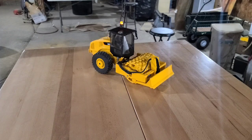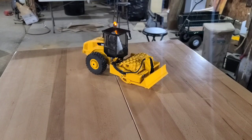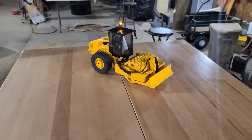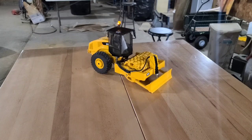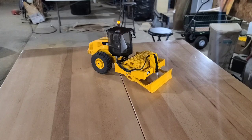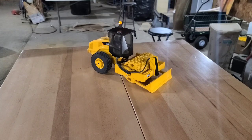Here's the moment we've all been waiting for. Here is my Bruder CAT compactor soil compactor conversion. I have it bound to a FlySky T6 radio, and we have a 30 mm linear actuator doing the lift.